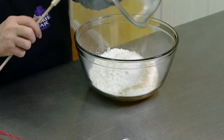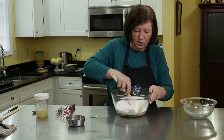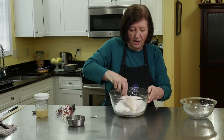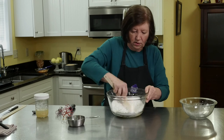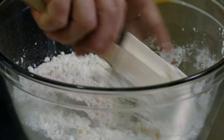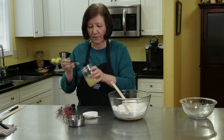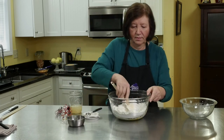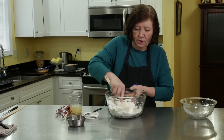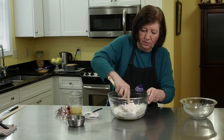Here we go. I may have to add maybe a touch more lemon juice as we go along if this is not sticking together. Usually I do this in a food processor, but I thought I'd do it by hand today just to see how difficult it was. I think I'd do it in a food processor again — not that it's hard, it just takes a little bit longer. I'm going to add a little bit more lemon juice. Working it with your hand instead of a spatula will help it come together better.